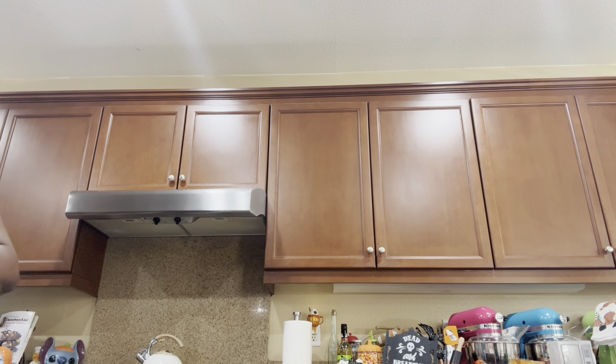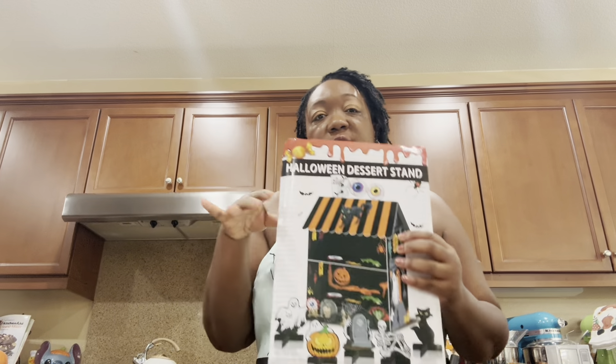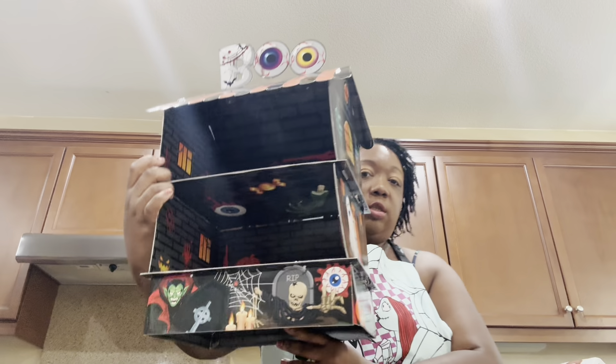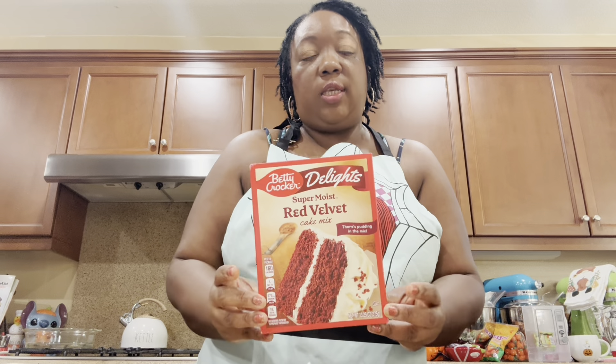Okay guys, I'm done with all the event stuff so I'm home now. I have my Jack and Sally apron on and I'm going to show you guys what I bought. I have a lot of these little seasonal stands, and this is a Halloween one — my husband put it together for me this morning so I could put my cupcakes on it. It has two shelves and I'm going to add some lights to it.